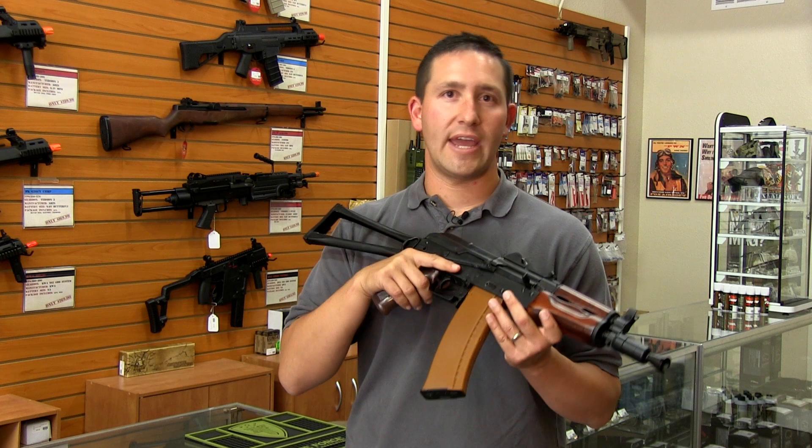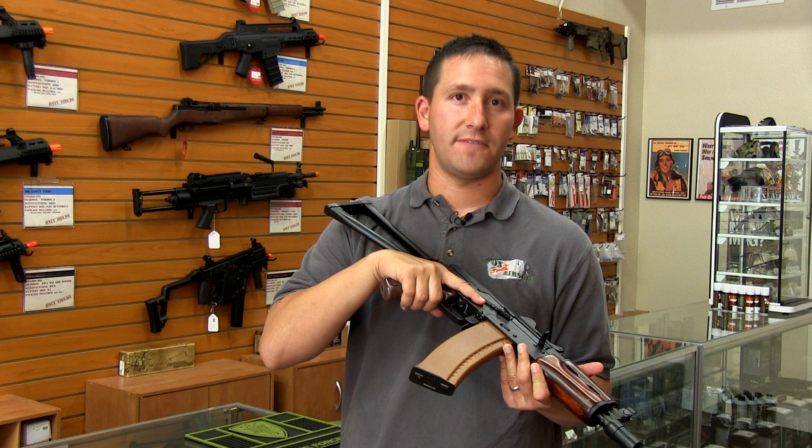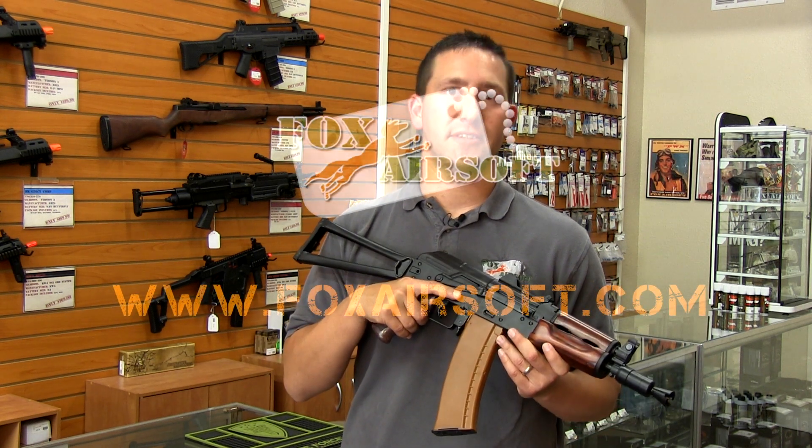So if you're looking for a great option just out of the box that's going to be a beautiful gun that will turn heads on the field, as well as a performer, make sure to check out the AKS-74UN by LCT.